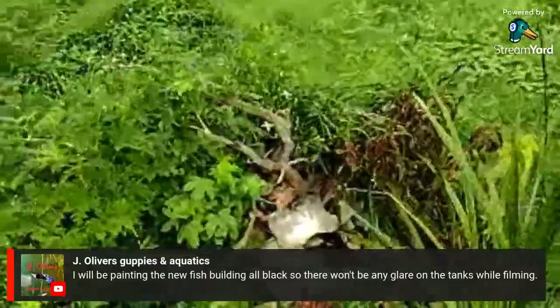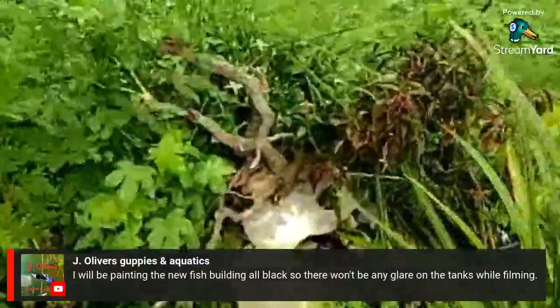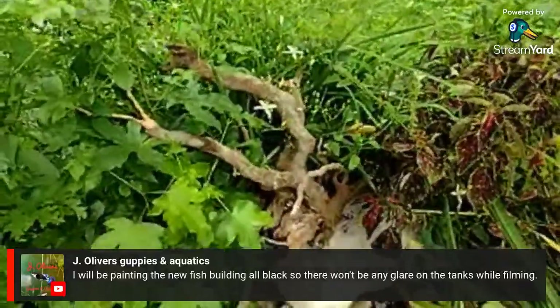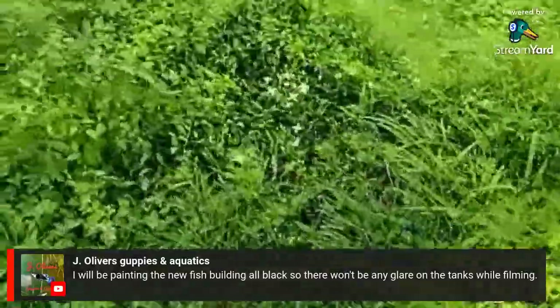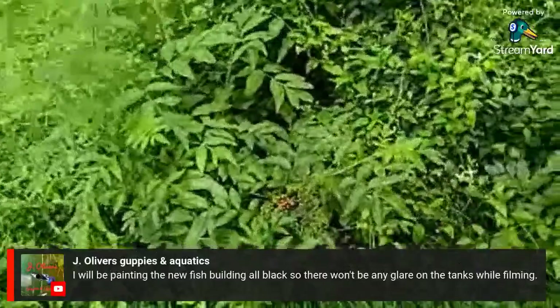That's the driftwood from the former betta sorority — you can see all the weird white marks on it from the dead black beard algae. It looks like it has hair, kind of strange looking. But my elderberry is looking fantastic — the berries are still growing and a few are starting to turn color.